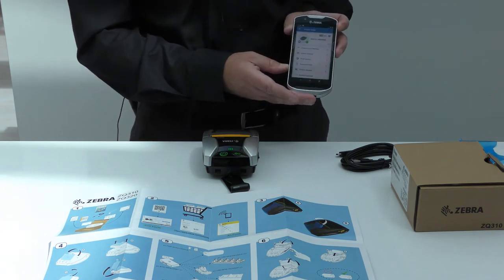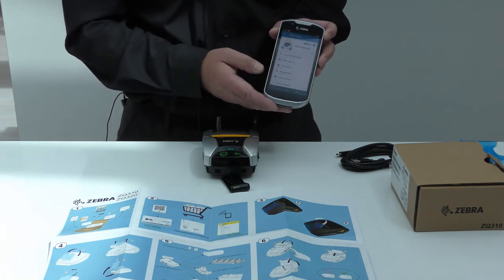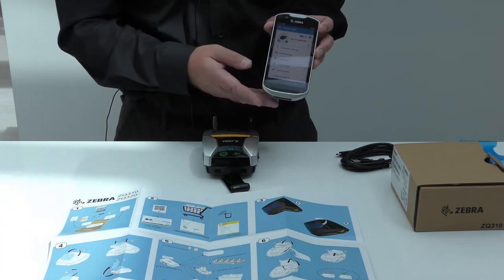The printer setup utility that I have opened here has lots of options to manage the device. You can also look at different settings on the printer, change those settings, and there are printer setup wizards for print quality and other features.